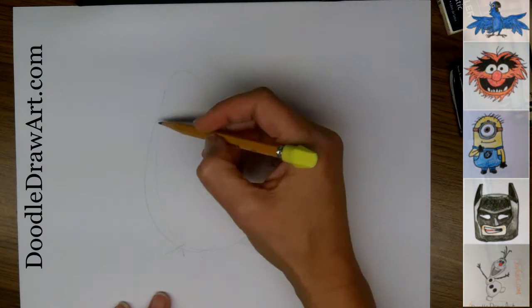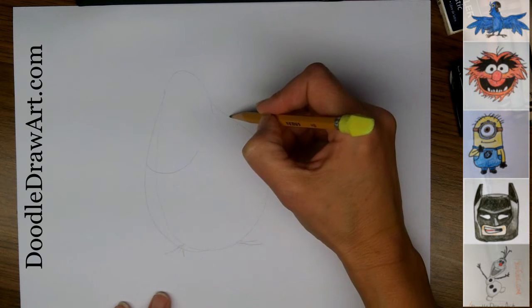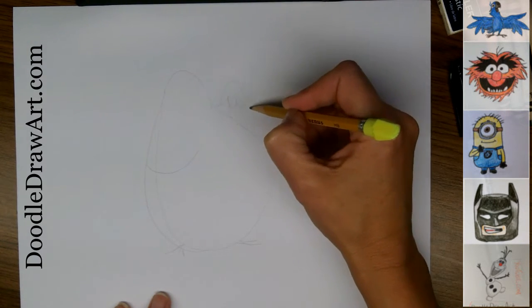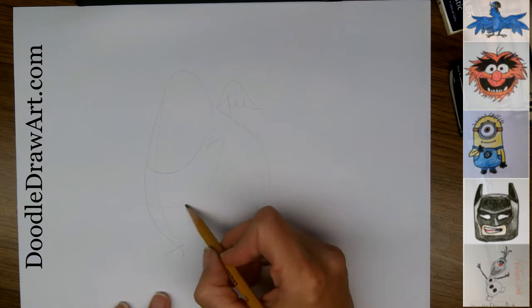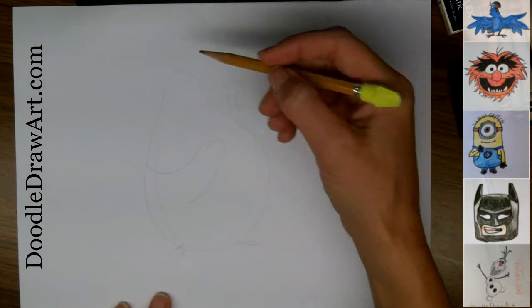We're going to draw him with his arms over to the side like this, and coming up over like this. Is he doing the samba? He has a samba club, so maybe he's dancing. He's got lots of attitude, this guy. So here we have the general shape of Pedro.